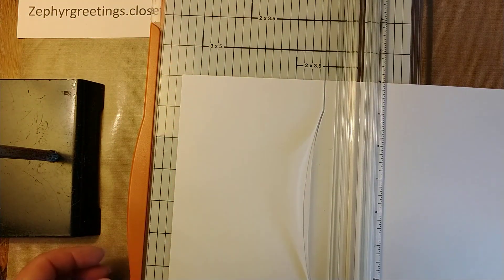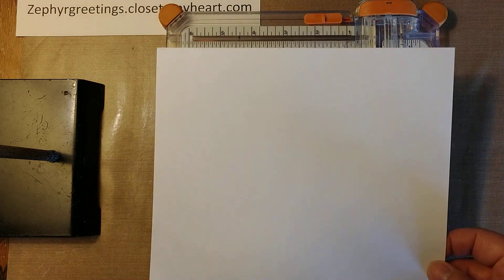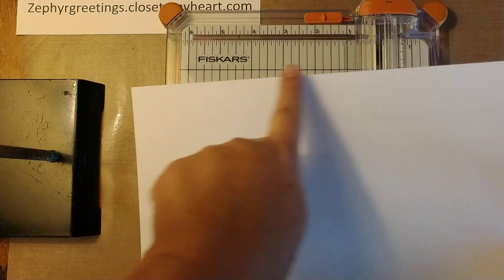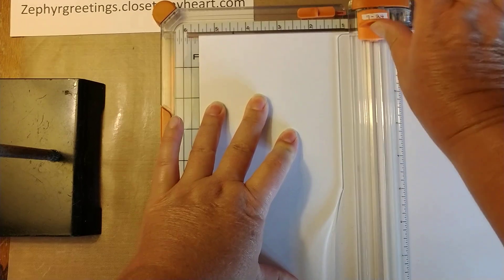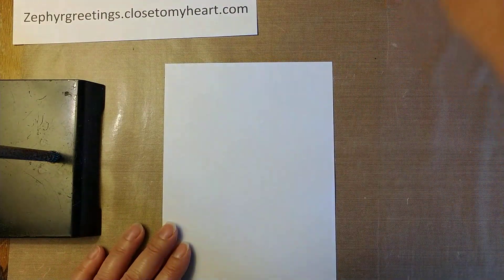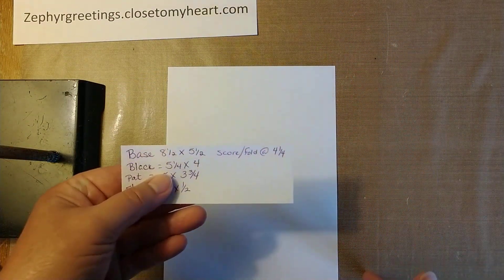I'm going to go ahead and get started and actually show you how I make my bases. This is a regular eight and a half by eleven piece of cardstock, and I make and cut all my own bases. For cutting the bases, I put them in with the long side up at the top and put it in up to five and a half inches, and this will cut a regular base. You actually get two bases out of one piece of cardstock. The base is eight and a half by five and a half.